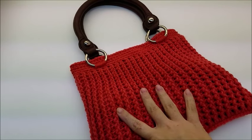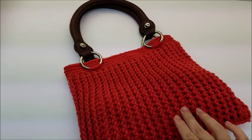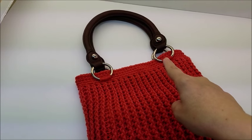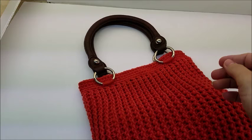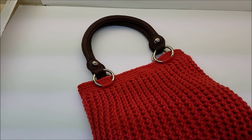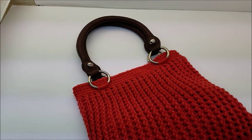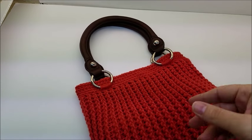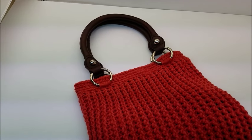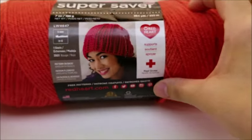Hi everybody, this is Crystal. Today I'm going to show you how to make this bag — it's really pretty easy. It's made with front post and back post double crochet pretty much, and you're going to need a set of handles. I got these handles off an old bag from a resell shop. You can buy handles on eBay or Amazon, or go to your local resell shop, or you can make your own handles. You don't have to have two — you can make one long one or however you want. Let's go ahead and get started.